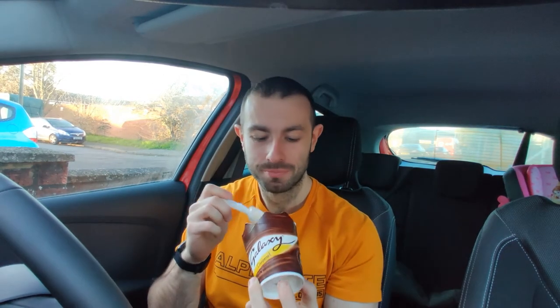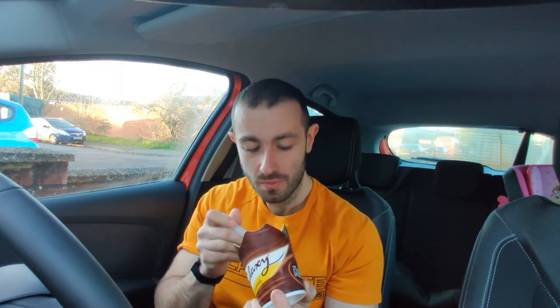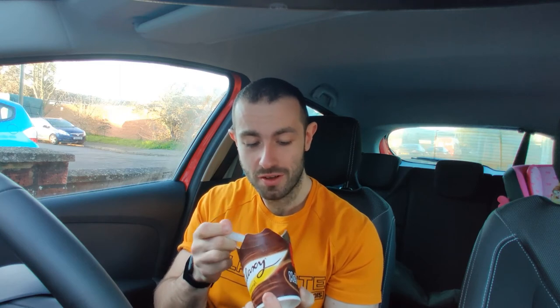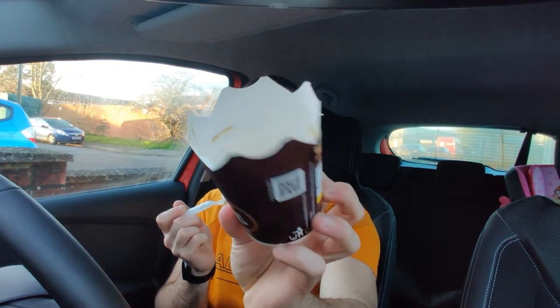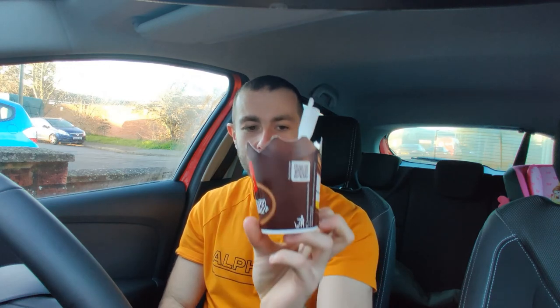I could sit here and just eat this and not talk to you guys, but we've run out of caramel — and the only thing that lets it down is they don't mix it in properly. The caramel only goes so far; there's definitely just plain ice cream at the bottom, which is where I'm gonna leave it.